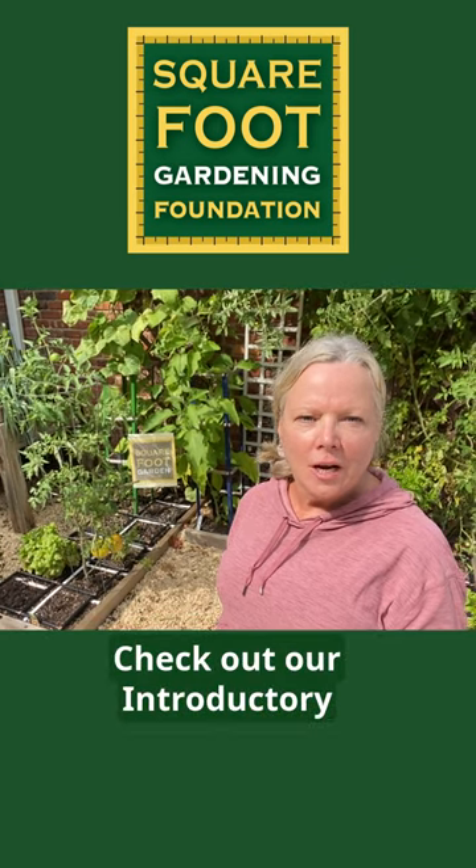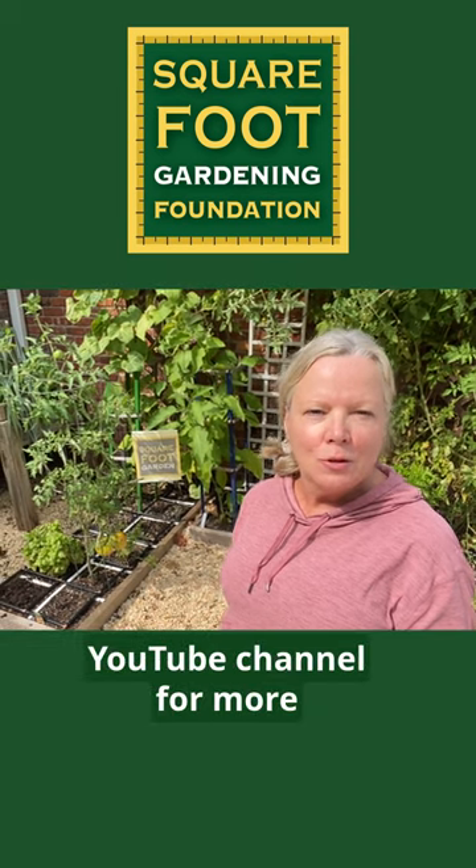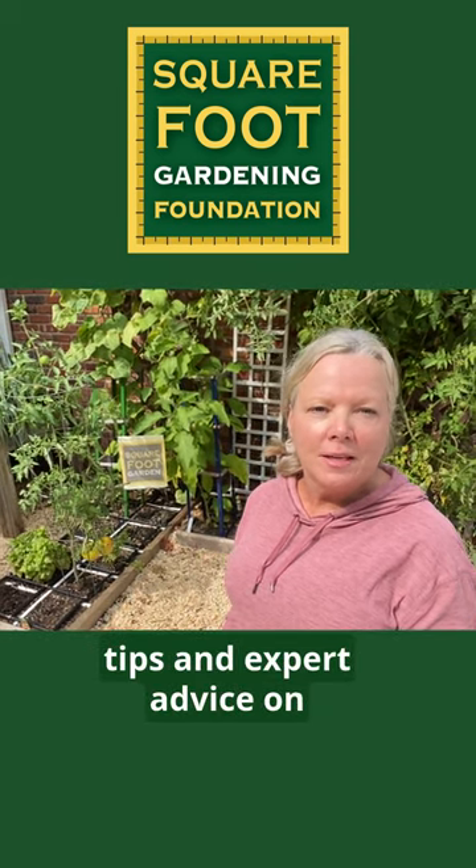Check out our introductory online square foot gardening course at squarefootgardening.org, and subscribe to this YouTube channel for more tips and expert advice on square foot gardening.